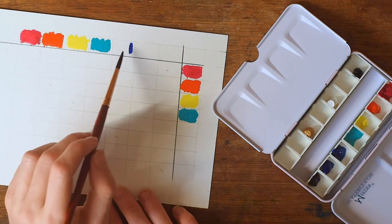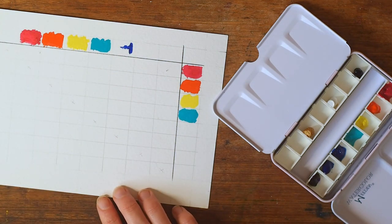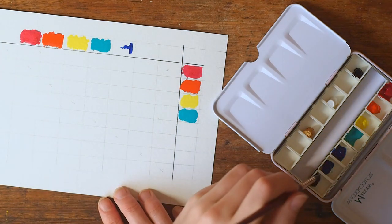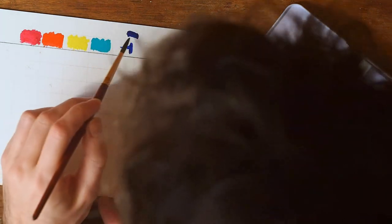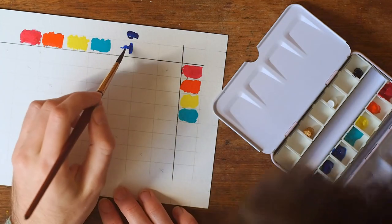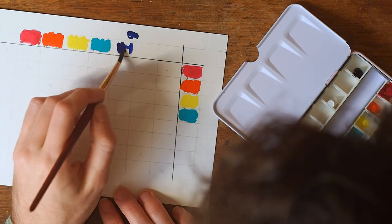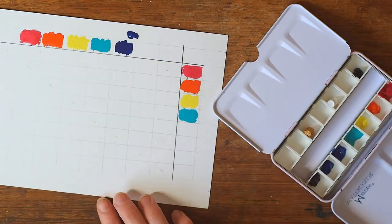I'm wondering which blue is more green — let's test it out. Yeah, I think that one's definitely more green, so I should switch them around in my palette. Oopsie.